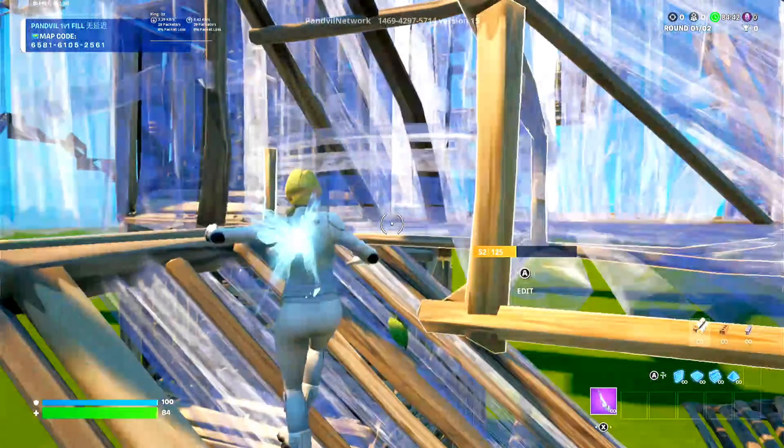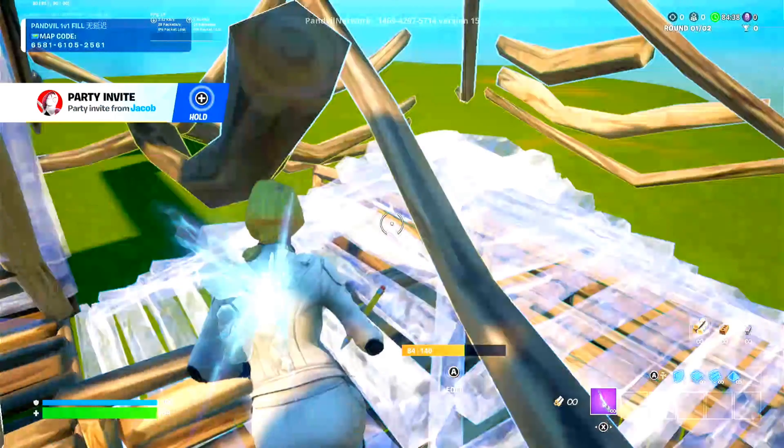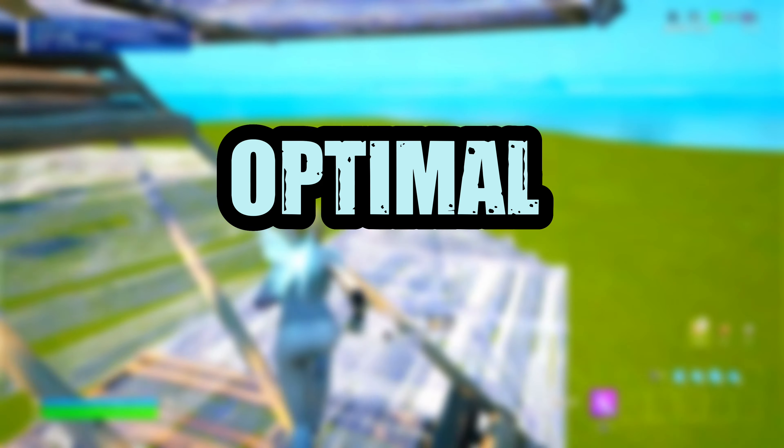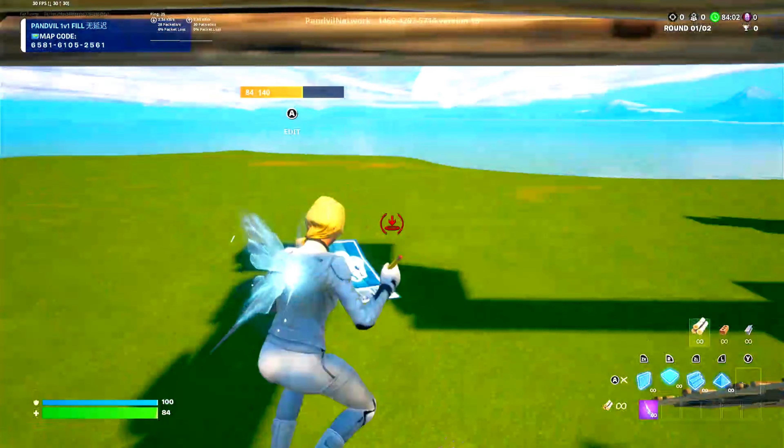What's up guys, today I'm going to be showing you how to edit with your pickaxe out on keyboard and mouse and controller. Step one is optimal keybinds. For keyboard, you can use binds such as side buttons on your mouse, scroll wheel on your mouse, or any button near your edit bind.